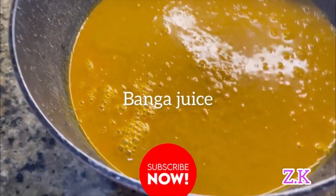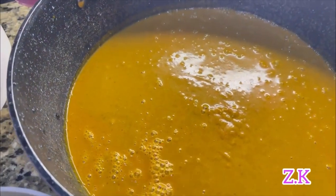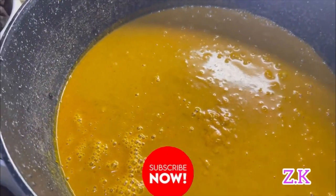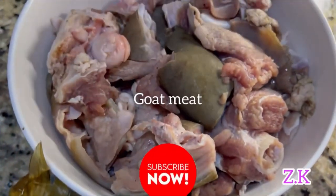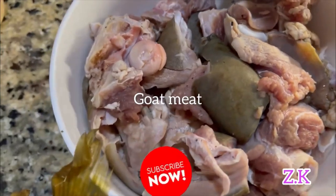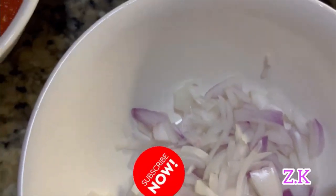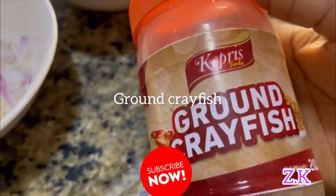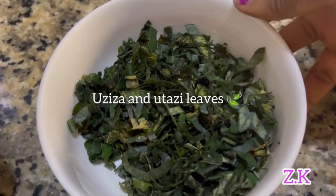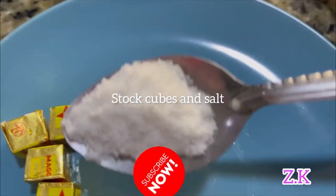For this soup I'm going to be using my banga juice, cooking with dry fish, goat meat, stock fish, onions, scotch bonnet peppers, ground crayfish, and I'm going to be using oziza and otazi leaves, stock cubes, and salt.